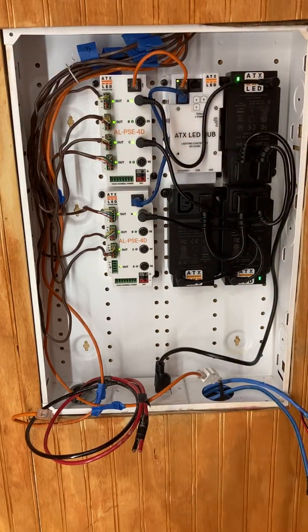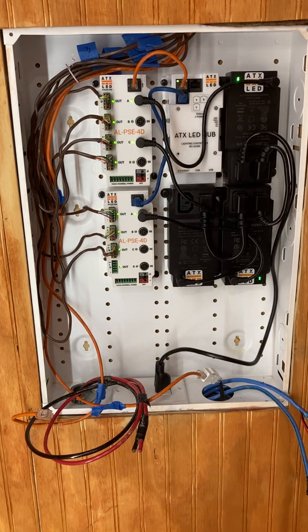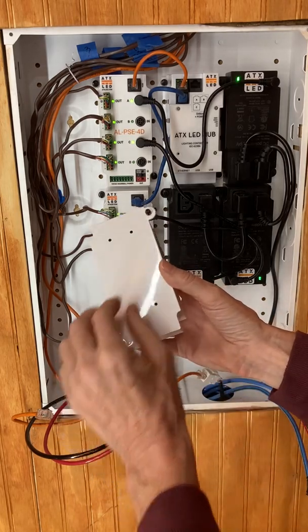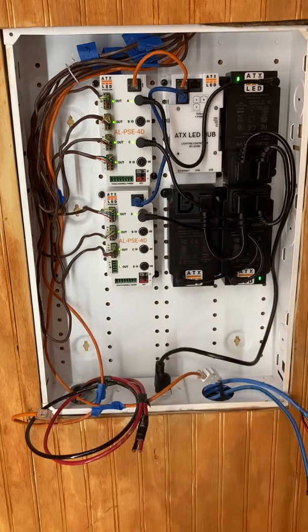The panel you're looking at is a Leviton structured media panel model 47605. These come in different sizes: 14, 21, 28, and 42 inches. They have a hole pattern which you see here, and that hole pattern allows us to plug modules into this panel without any screws or anything.